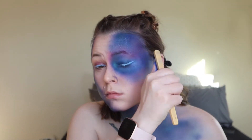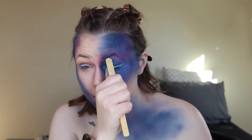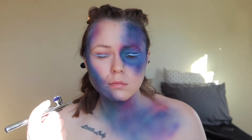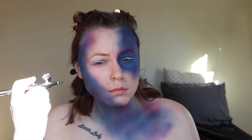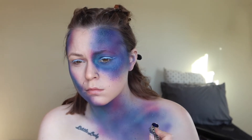Now she's going in with the splatter paint — I'm not really sure what to call it, but this part always seems to be super messy. There's not too much of a method here, it's just getting the paint everywhere to make it look like little stars. Now she's going back in with the airbrush, blending in some of that splatter paint. It's all about those layers — airbrush, then splatter paint, then airbrush again — and once it all mixes together it just looks magnificent.